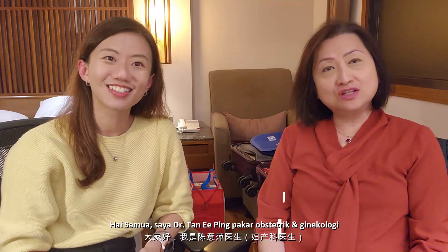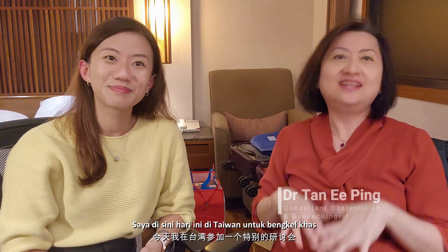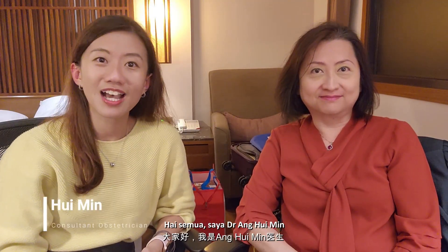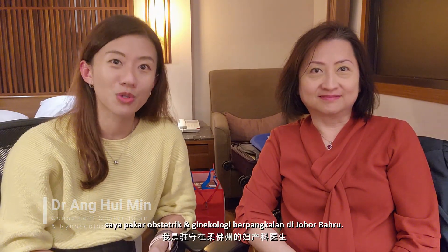Hi everyone, I'm Dr. Tanipeng, consultant obstetrician and gynecologist, and I'm here today in Taiwan for a special workshop. With me today is Dr. Ang Hui Min. Hi everybody, I'm Dr. Ang Hui Min, a consultant obstetrician and gynecologist based in Johor Bahru.